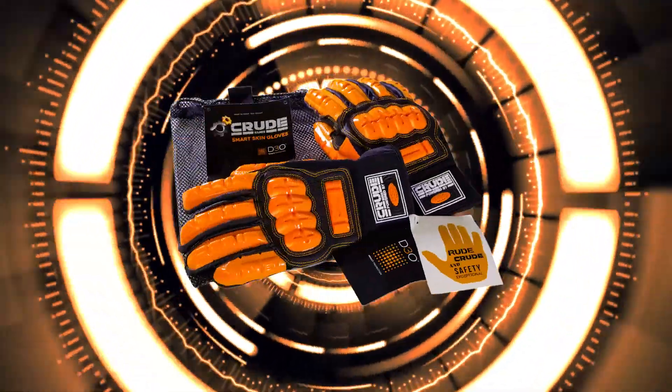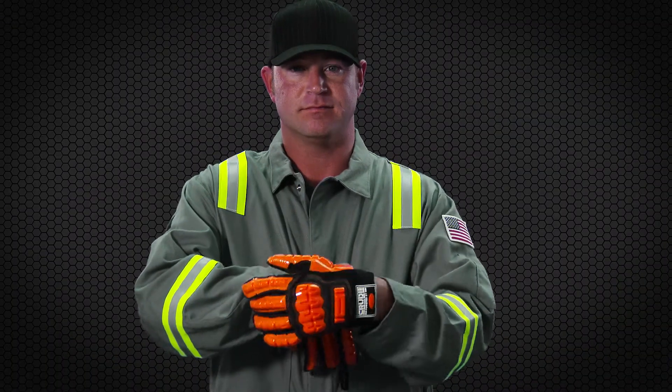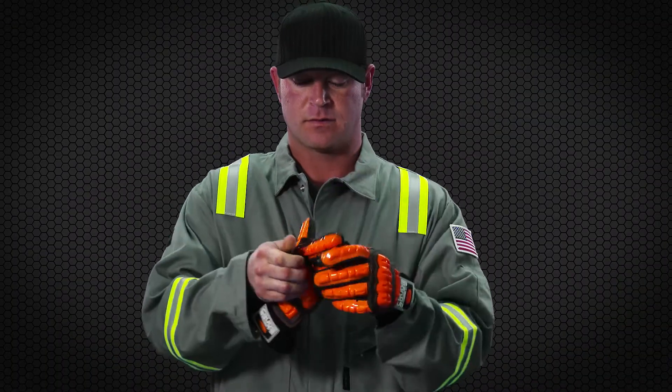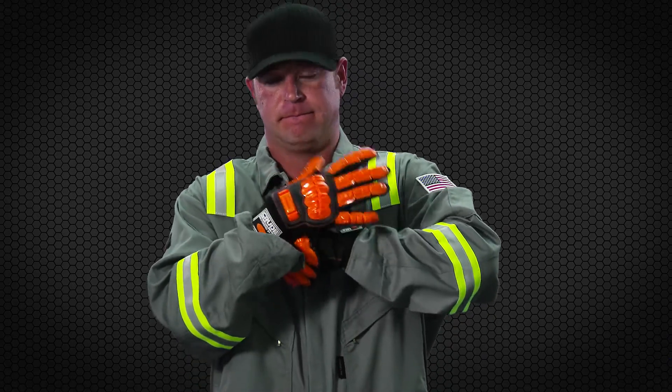Introducing Crude Hands Smart Skin Impact Gloves. This industrial work glove offers revolutionary impact technology, offering up to 100% more impact protection than other traditional impact gloves, and up to 200% more protection than wearing nothing at all.